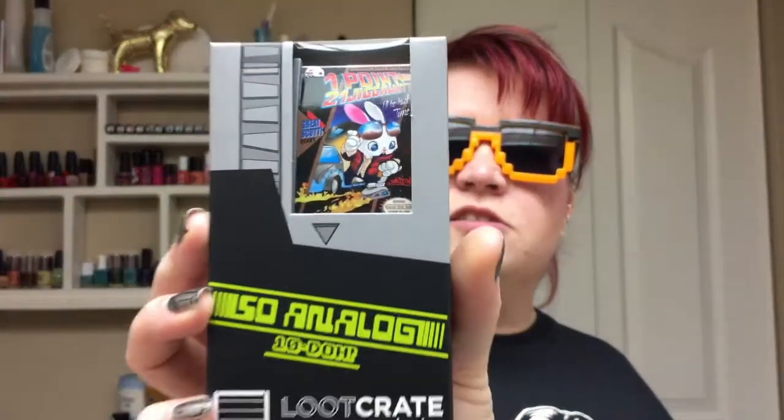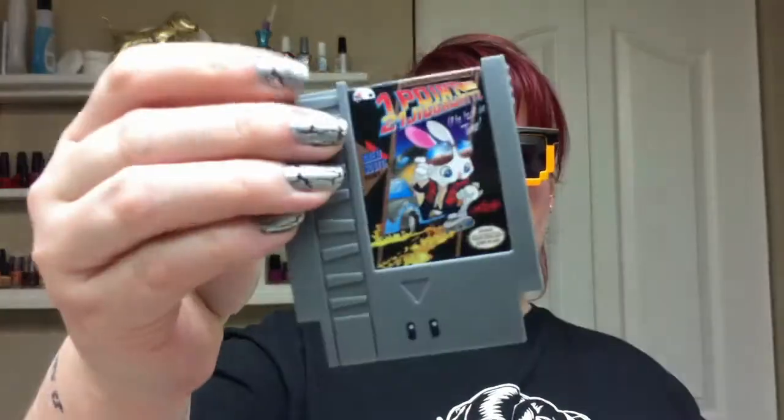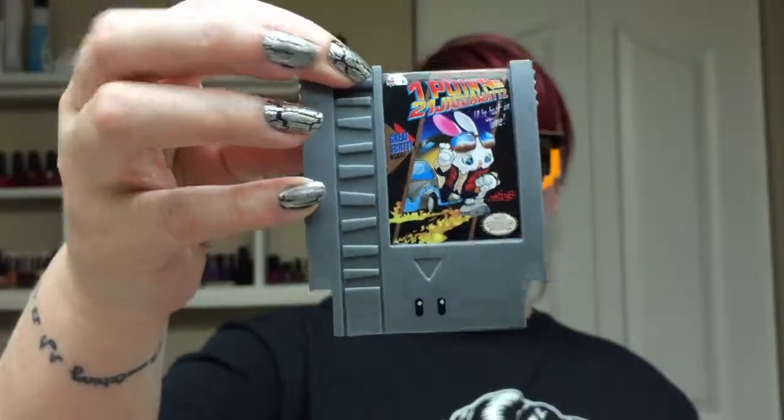The next thing we have is this So Analog Tendo Loot Crate Exclusive. Guess we'll open it and see what it is. It's a cartridge — it looks like an old Nintendo cartridge. And there's more stuff in here. Oh my god, it's like a Mr. Potato Head! He's got little legs, little feet, and a little gun — a little Nintendo gun.